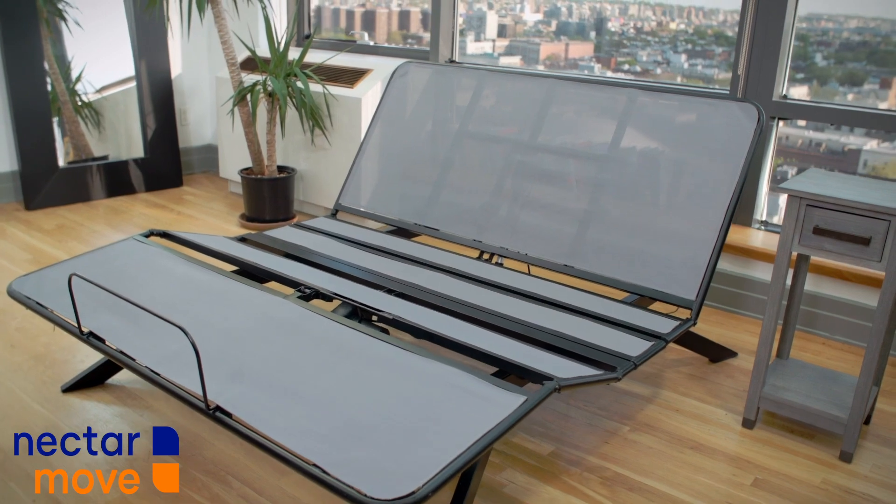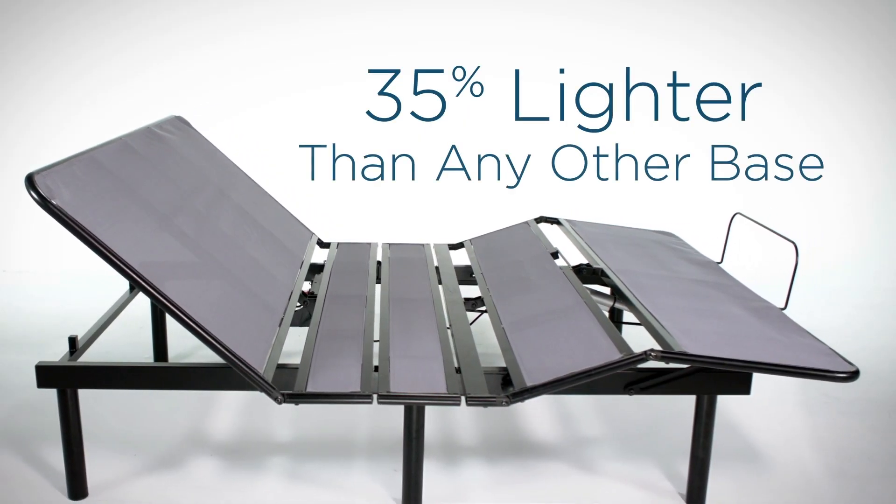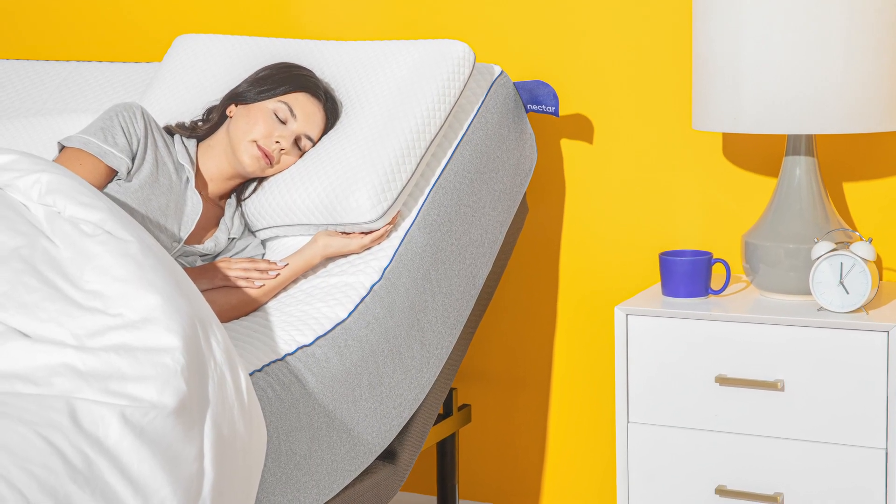This is Nectar Move, our no-tools-required adjustable base. It's 35% lighter than most bases on the market, easy to use, and promotes comfortable sleep.